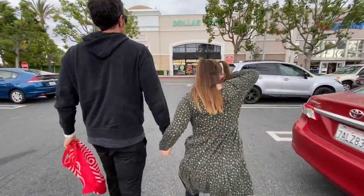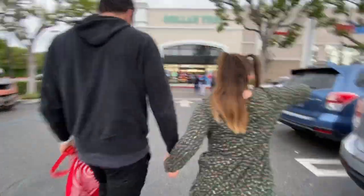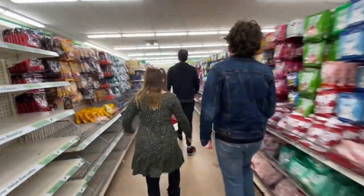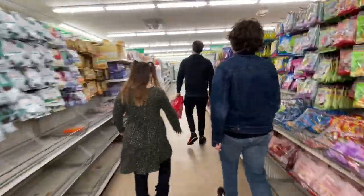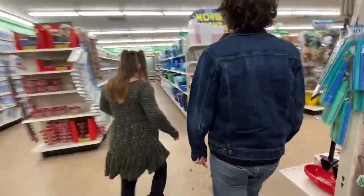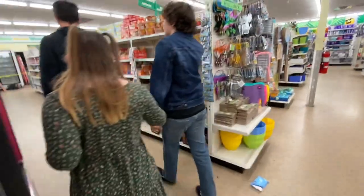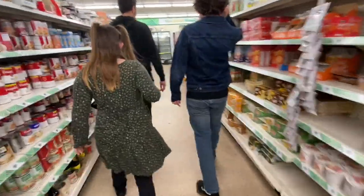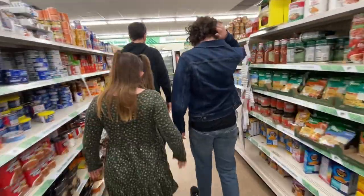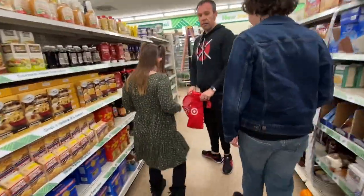Aldi has good deals. Stop number two — let's go pick some food. They're all in the same area, huh? They got my favorite lollipops. Oh, is the back not open in this one? Oh no. We'll get all the ingredients except for that then, I guess.